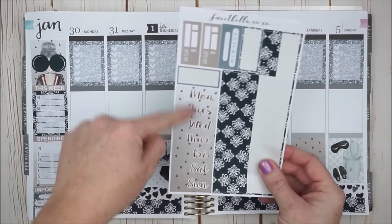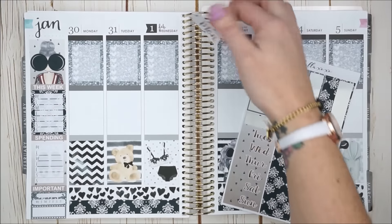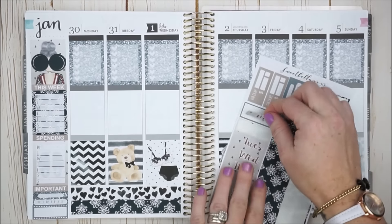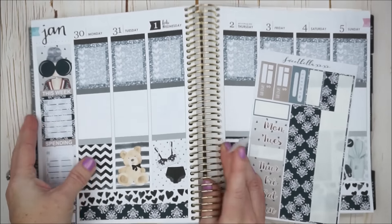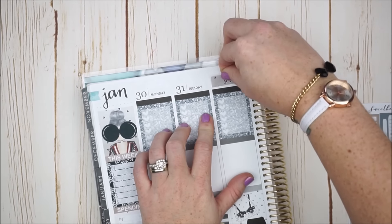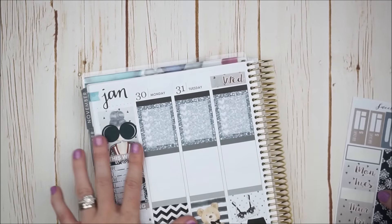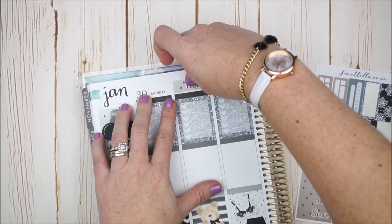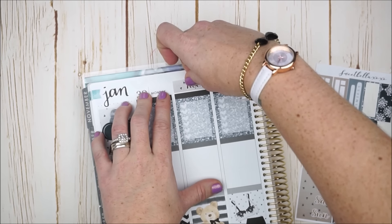I am going to come in now with these date covers. We have February here — I want to make sure that gets covered up. I think I'm going to have to bring these up a little bit. Might have been smarter to put down the headers first. Let me get down the Wednesday one to get an idea of where I need to line these up — just got to give it a little bit of breathing room there. Let's see if I can get all these down decently, cover up the numbers, and get them straight.